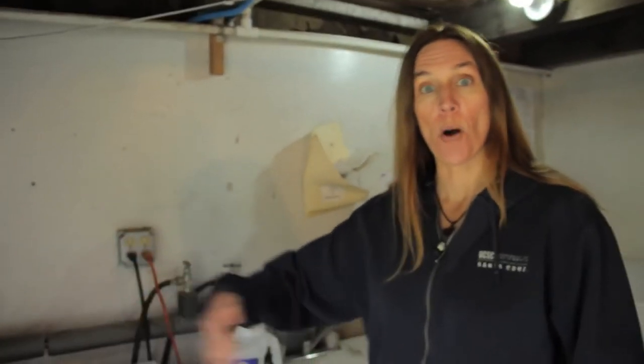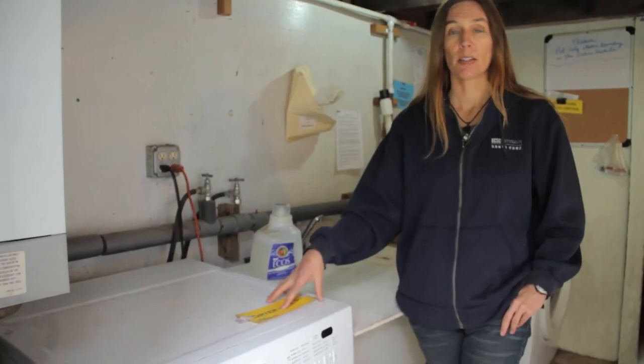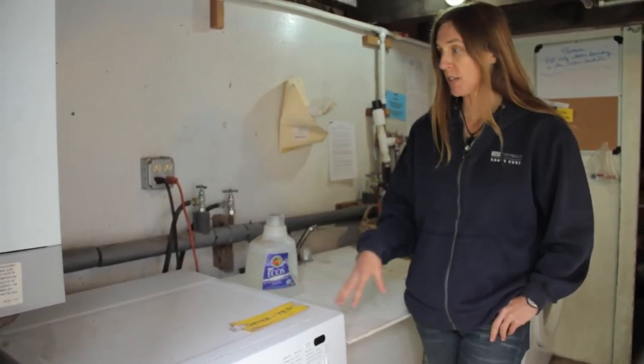In that way, we're participating in helping to be part of the water cycle and the nutrient cycle, just by setting up a gray water system with our washing machine.